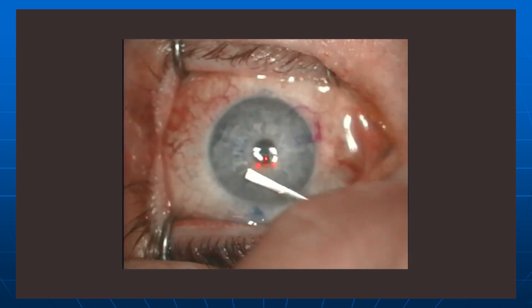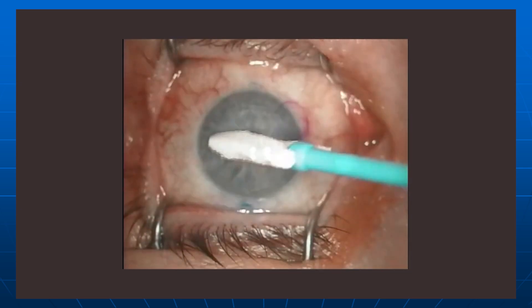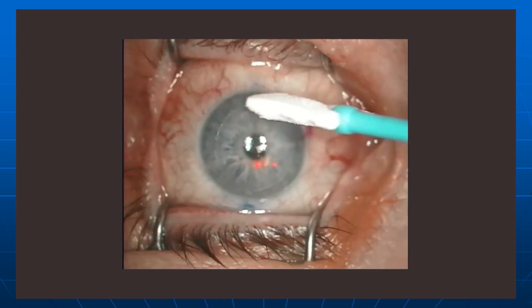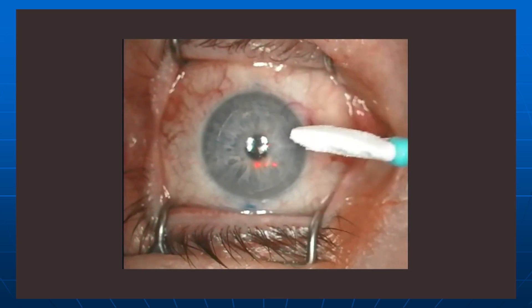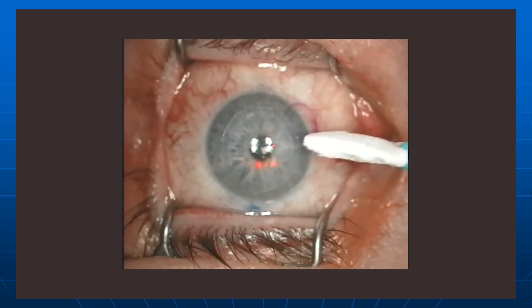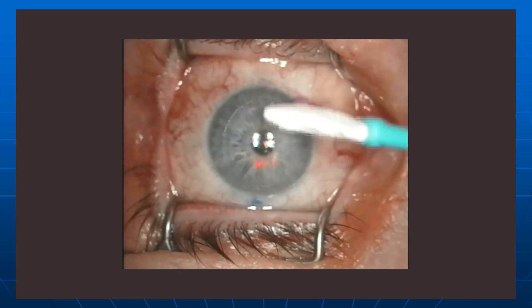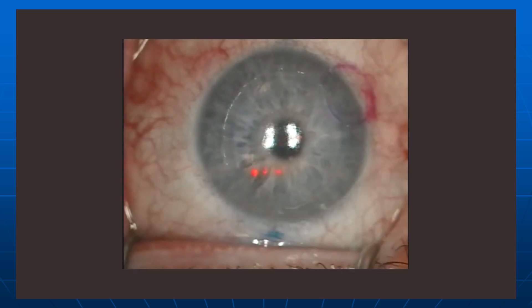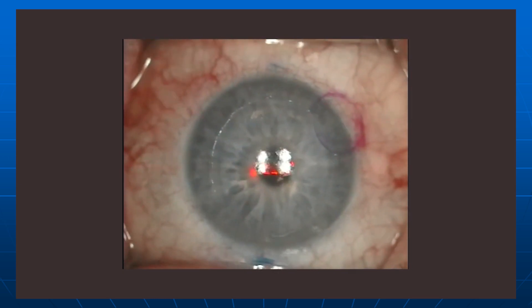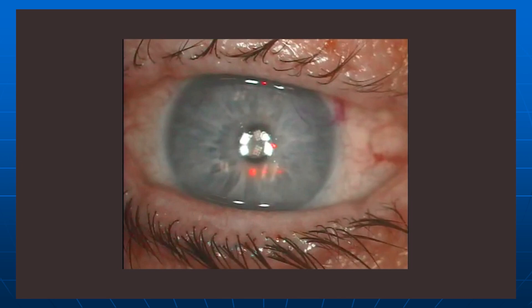I'm going to replace the flap using a wet cellular sponge, then irrigate underneath the flap with a two-way irrigating cannula to make sure that no little debris is there. Dry the edges and check to make sure that there's good apposition of the ink that's on the surface of the cornea — both the flap and the peripheral cornea. And there is here. The procedure is now done. We'll put a bandage contact lens on these eyes — I always like to do that — and check for flap position in one hour. And that's the view at the end of the procedure.